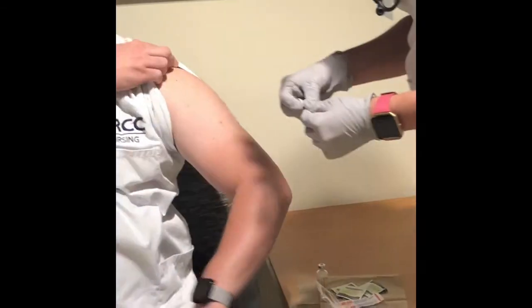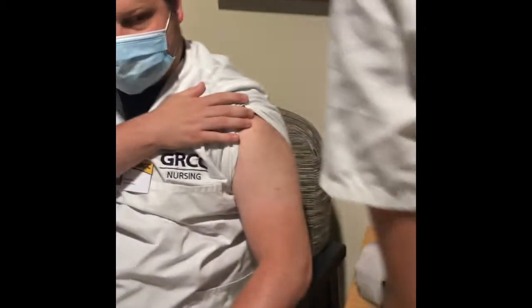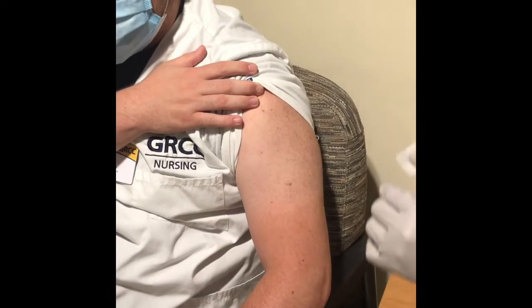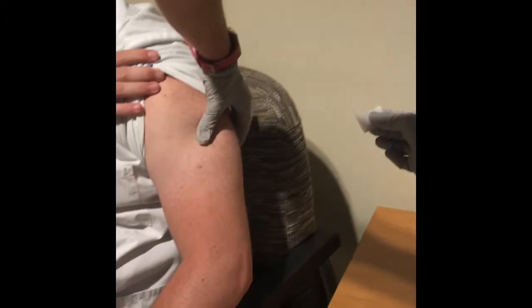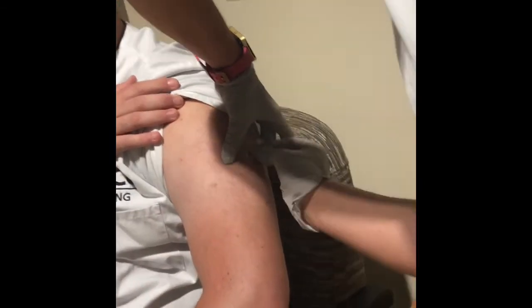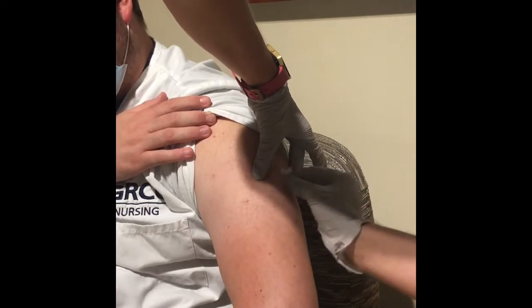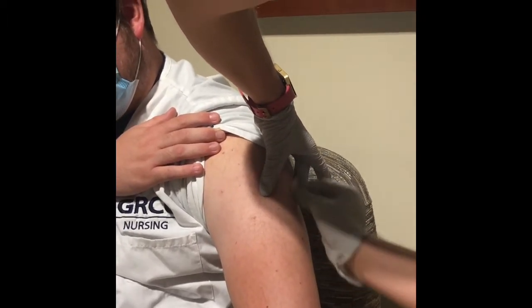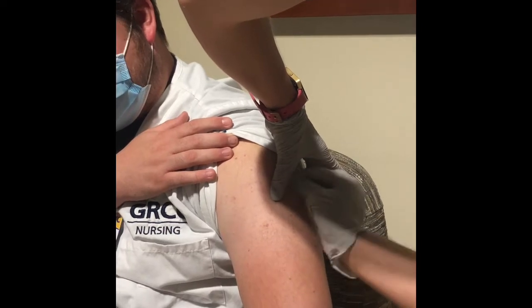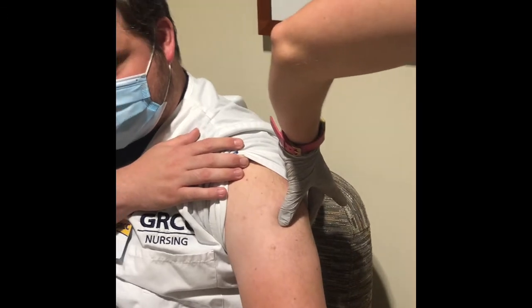We're going to use Rob's arm today for this injection. A good trick is to pinch an inch — we got a good amount right there — and we're going to scrub for at least 15 to 20 seconds. Then we're going to let that dry.